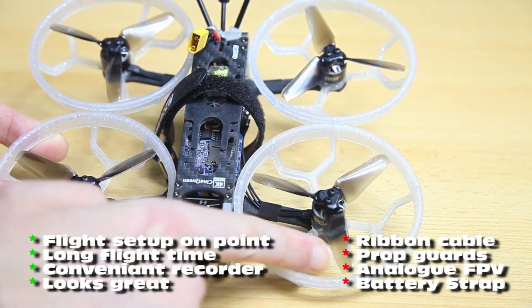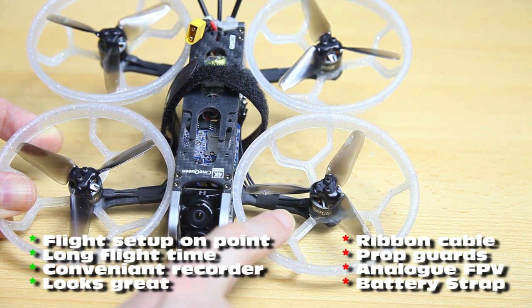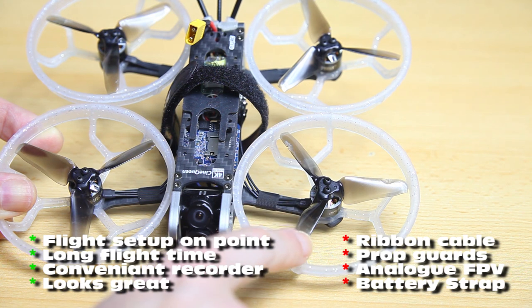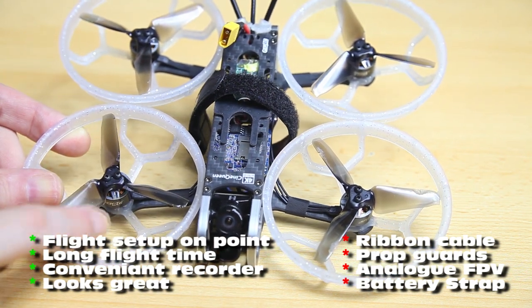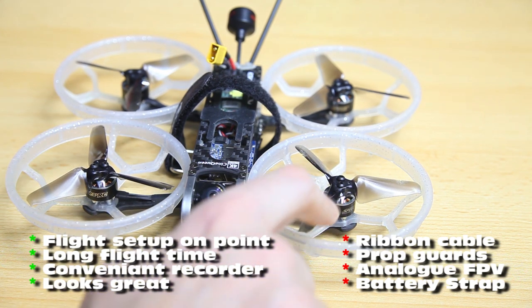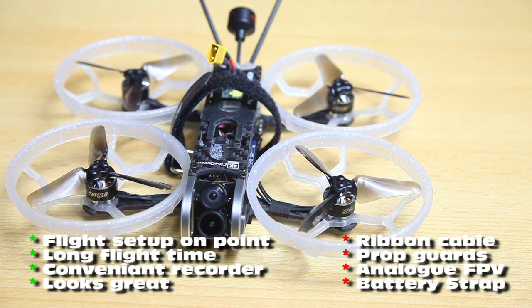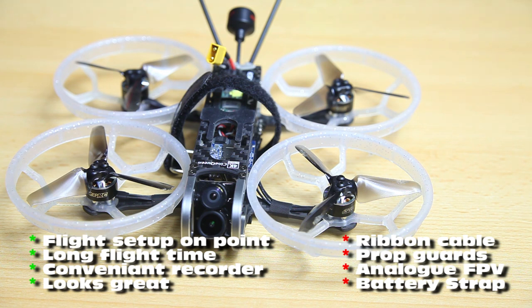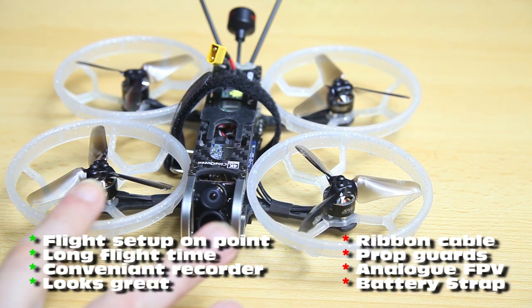This propeller looks horrible — there are chunks missing from it, and another one is also damaged. In most quadcopters you'd have to exchange a propeller looking like this. However, somehow the PID tune of this quadcopter sweeps that away. The quadcopter still flies perfectly, and actually most of the recordings you've seen in this video I had the propellers looking like this. The entire setup of the ESCs and flight controller and its settings works out brilliantly — that's the last pro.